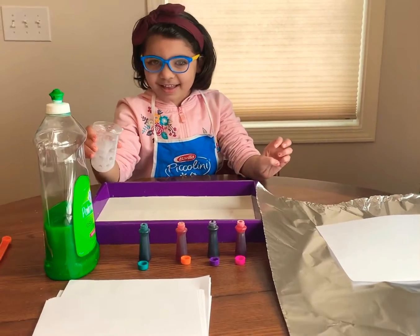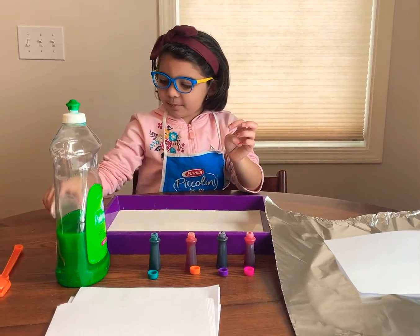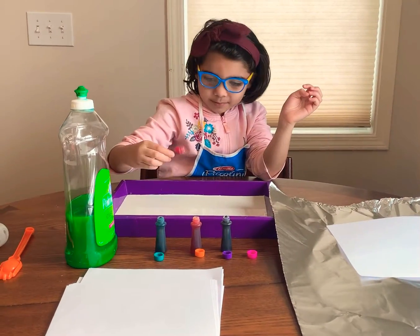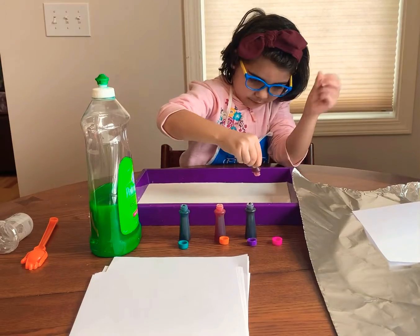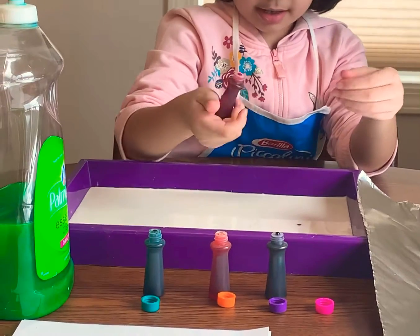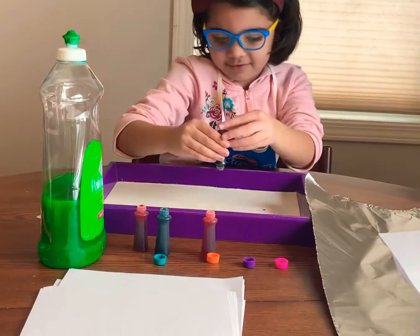And then, we need to put one drop each. And then, we need to put another teeny drop.